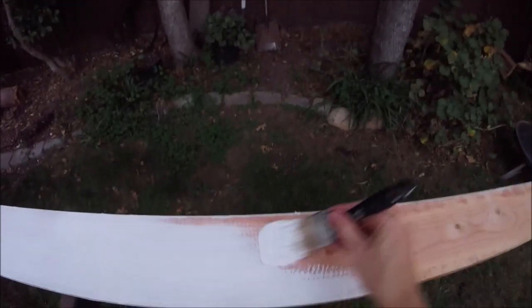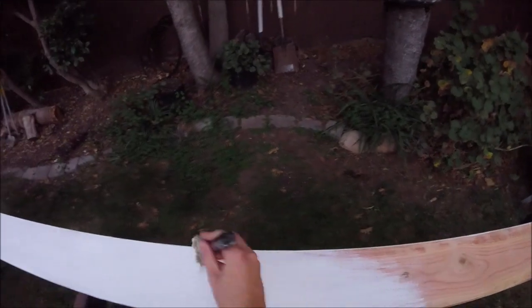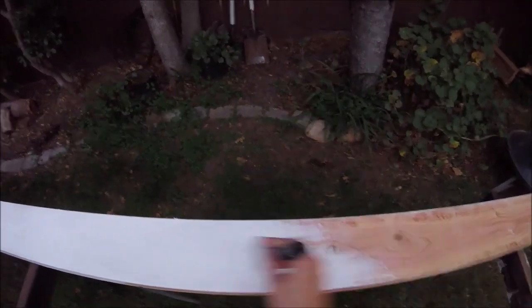Once you've got them cut and fitted, it's best to go ahead and paint them while they're on the ground — it's a lot easier on your neck and back. Put on a couple coats of primer, like a good mold-resistant kills primer, and then one to two top coats of a good exterior acrylic paint.